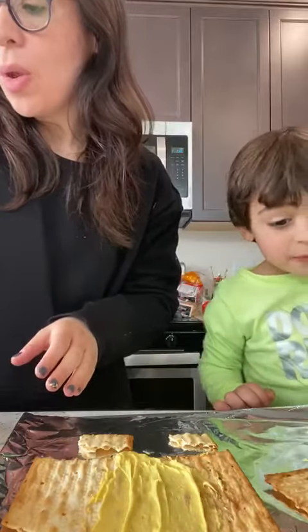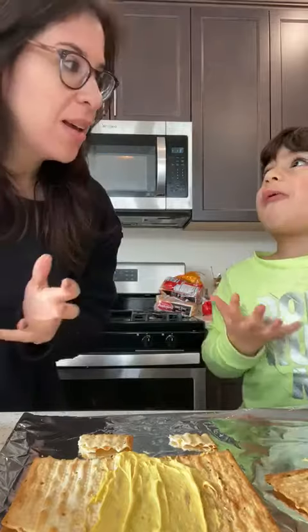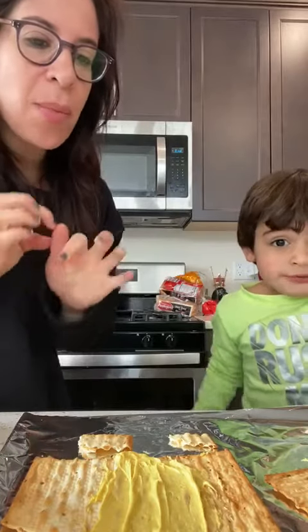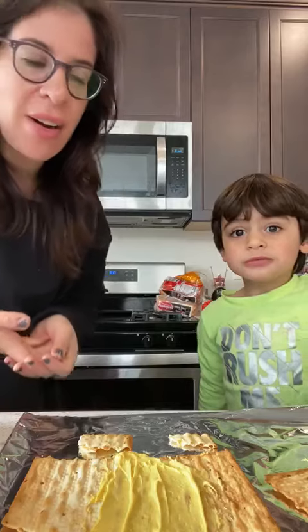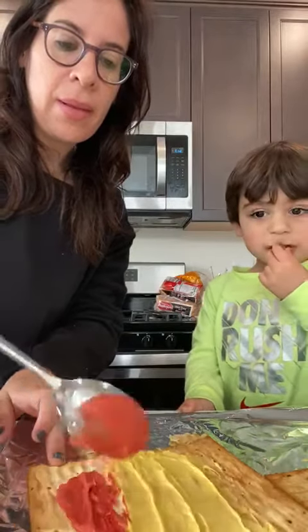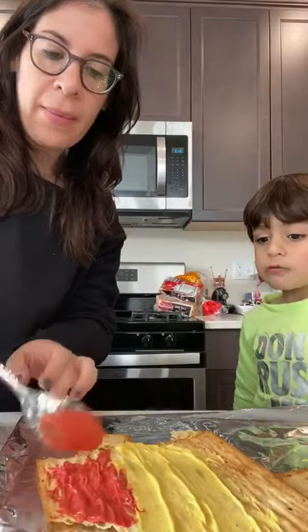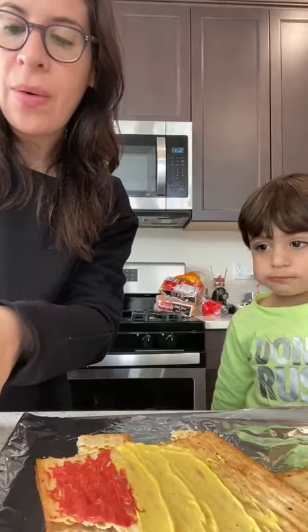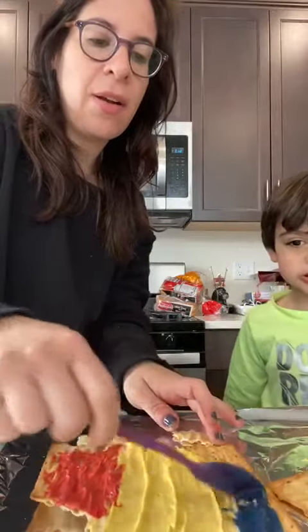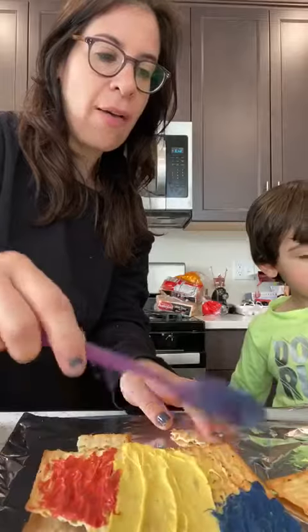After we're done spreading it all over, we are going to put it in the freezer or in the refrigerator, and it's gonna get really really cold. Then we're gonna break it and have it later for dessert. What colors are we using? Red and orange — we put them together and that made a very pretty color! We have blue, that's Lenny's favorite color, and we have brown.